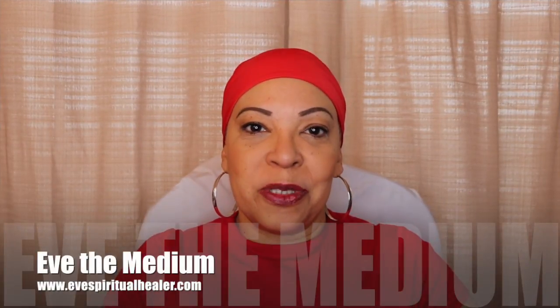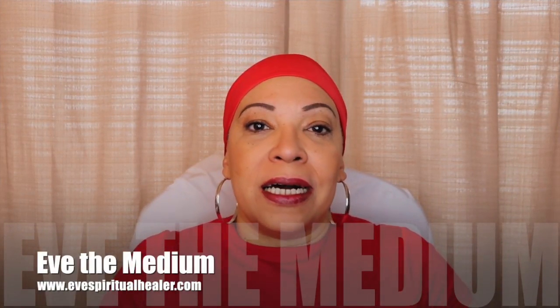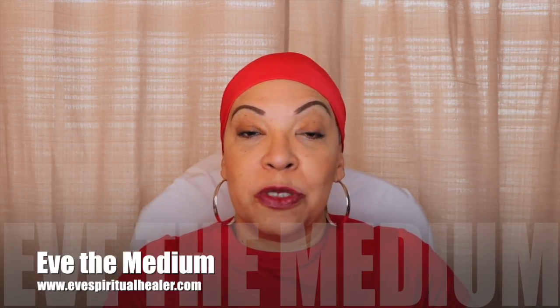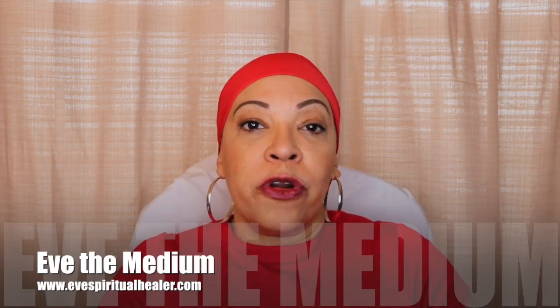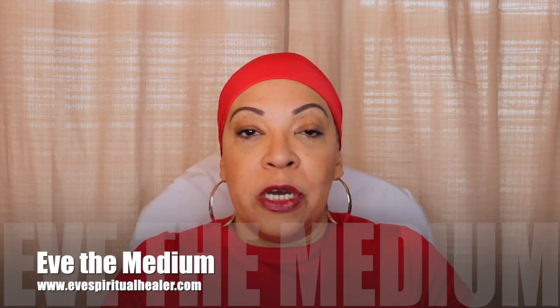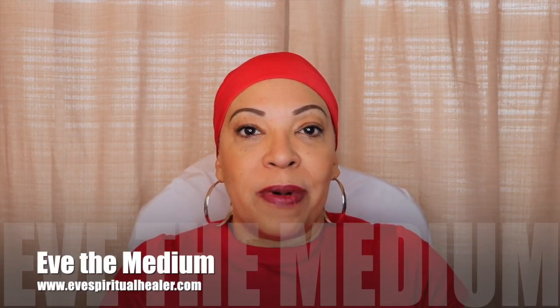Hi everyone and welcome back to my YouTube channel. Happy Valentine's Day to you all! Today I have a love bath for you guys. It's very simple, it's very quick, that you can do today if you're planning on going out with your loved one, or if you just want to attract love. This bath is very helpful — you can do it today or any other day. It's a sweet love bath to attract love into your life, and the ingredients are very simple. This is a hands-on video so you can just follow along — I hope you enjoy it.